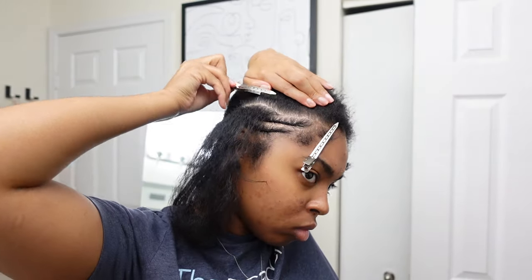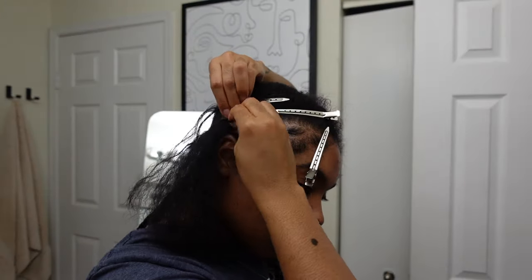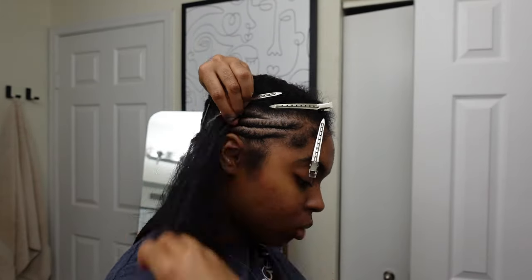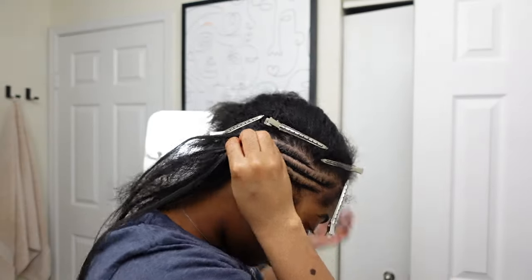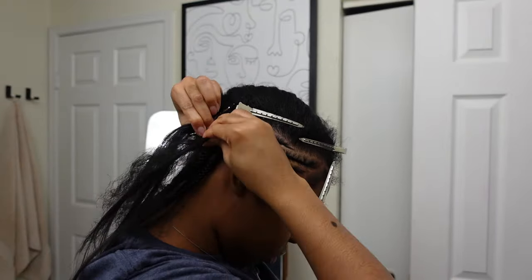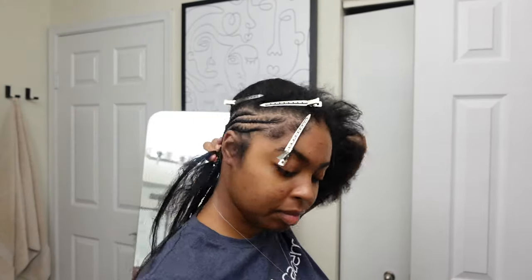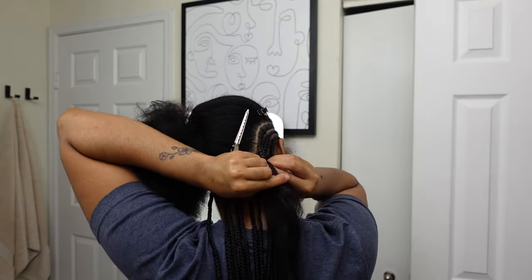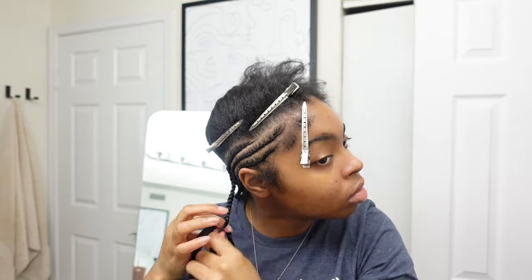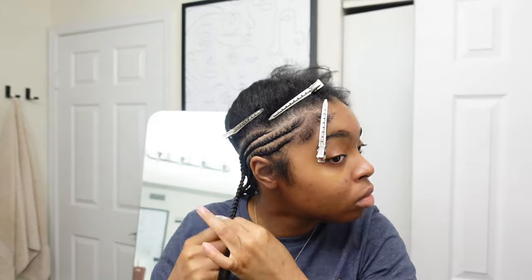I want my video to be entertaining but also informative because I know a lot of you guys are beginners just starting out. Here are my main tips and tricks for this style. Use as many duck clips as you possibly can — you'll see that I'm even using duck clips to keep my baby hairs out of the way because you will grip unwanted hair as you're braiding. Keep the duck clips as close as possible to the part of the braid you're working on.